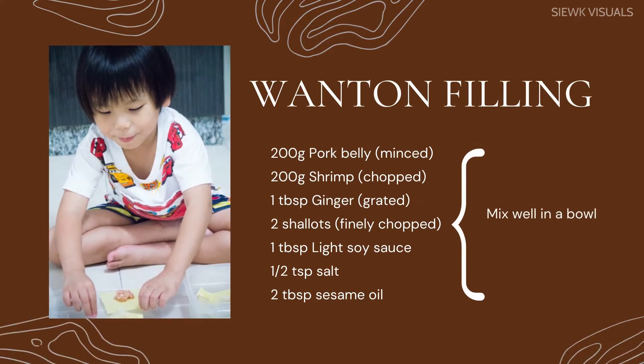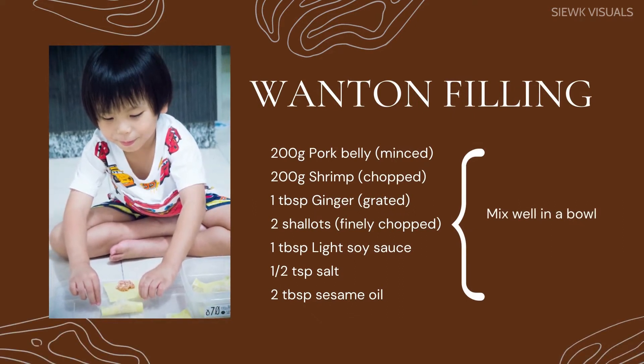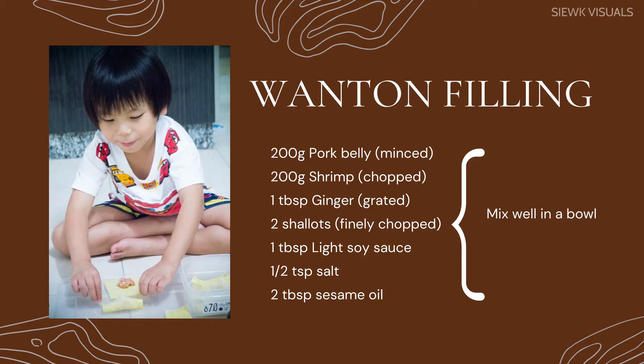Firstly, we shall prepare the wonton filling. Mix the following ingredients in a bowl. Mix well.